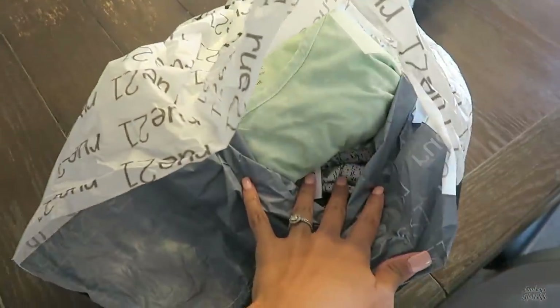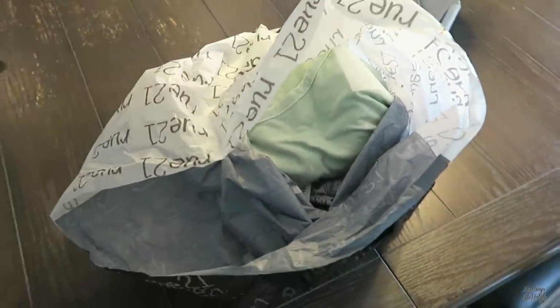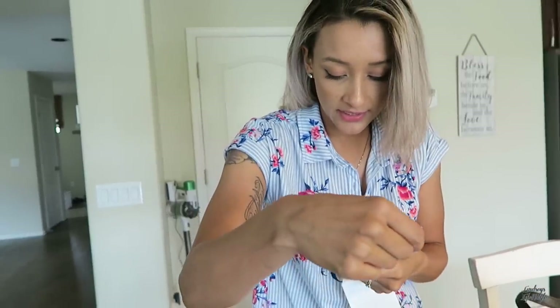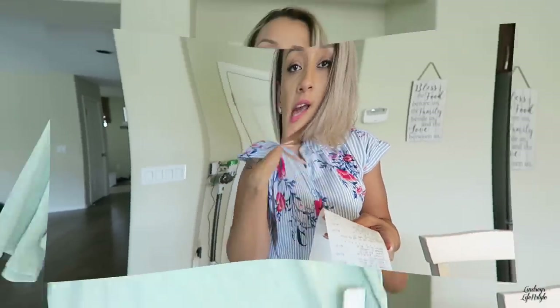Let me quickly show you some of the things that we got. We literally spent $76 but only had to pay $40 because we had $20 off and we had these little RuBucks. So make sure if you go to Rue 21 — they've been doing RuBucks.